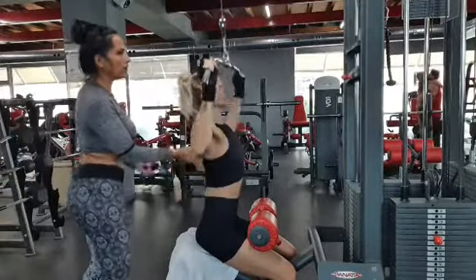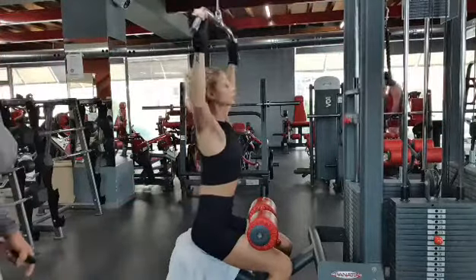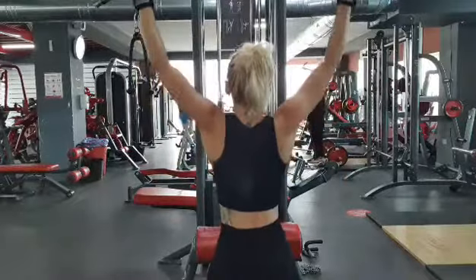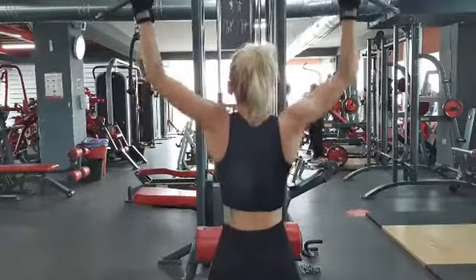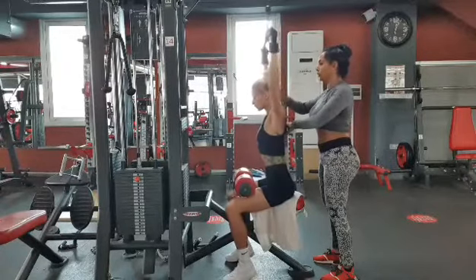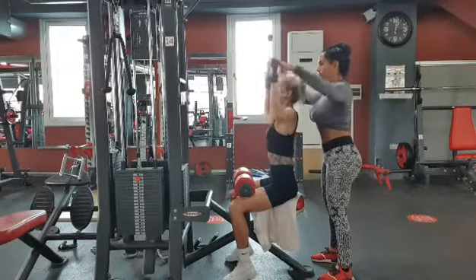Exercise three is a wide grip lat pulldown. Focus on keeping your chest tall and your elbows pointing down, and contract your muscles as you bring the bar to under the chin or upper chest position. Complete five sets in total, again starting with 15 reps, adding weight and decreasing reps for each set.